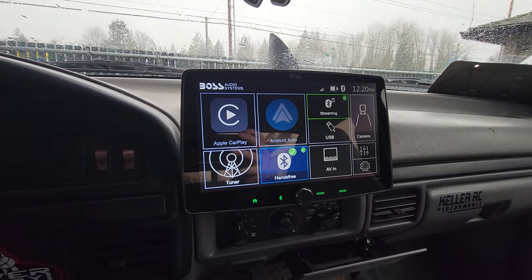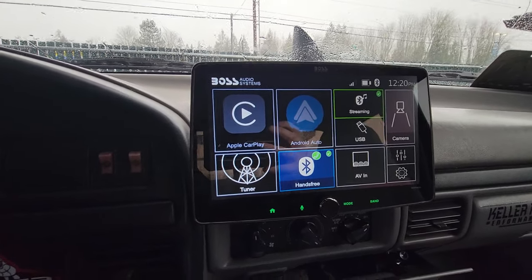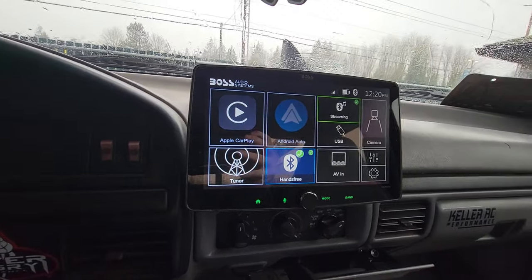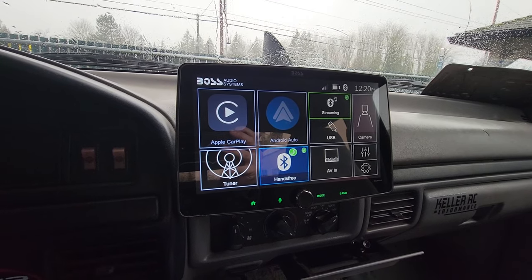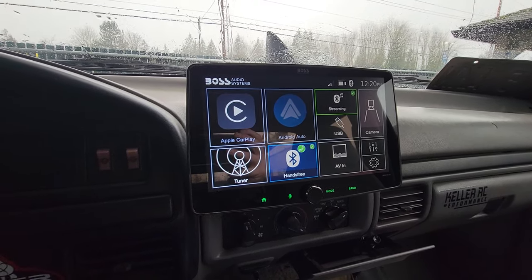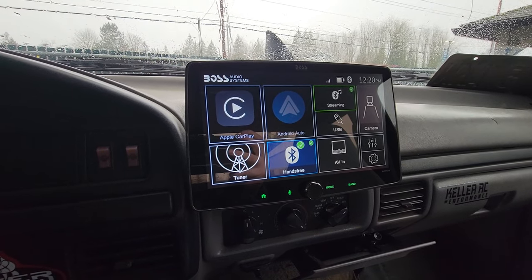Hey, I just wanted to make a quick video on this Boss single-DIN 10.1 inch touchscreen, the BCPA10. I bought it, watched quite a bit of videos on it and didn't see too many cons, so I just wanted to make my own video about the cons that I have. I've owned it for about two months. It's in my daily driver — it's in a diesel.